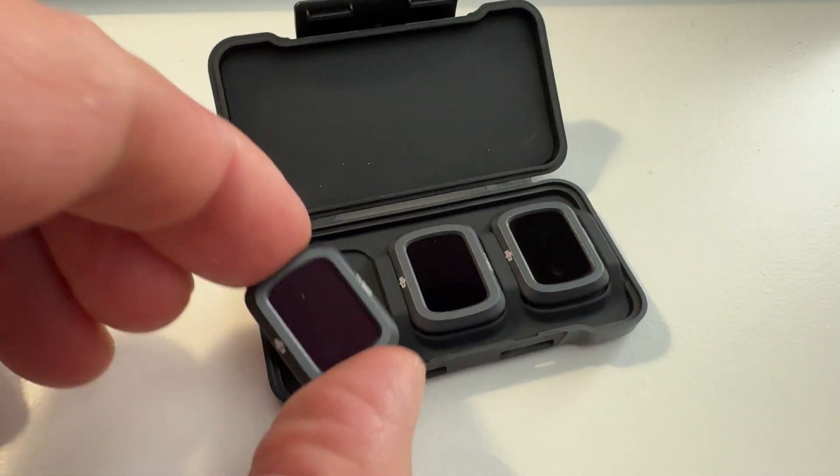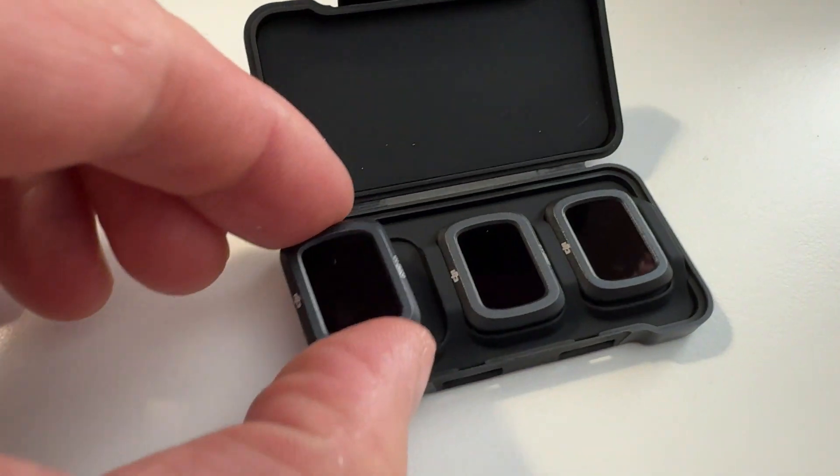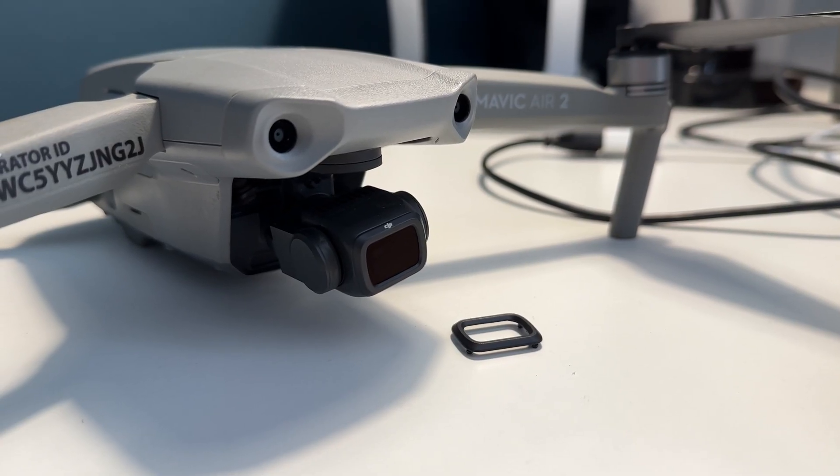Hello, my name is Duncan Woodhouse and this is Bauer Media. Thank you for tuning in. I wanted to do a very quick video on what are called neutral density filters on drones. I've got a little pack here that I have with my drone, which is a Mavic, which I've got behind me. I got these as part of my package with my drone.